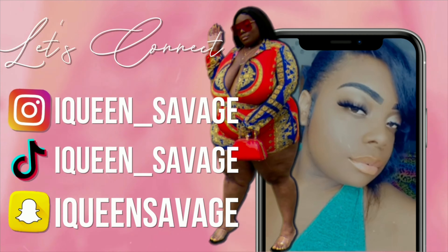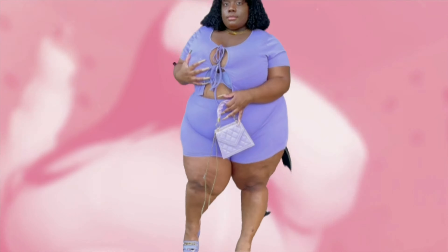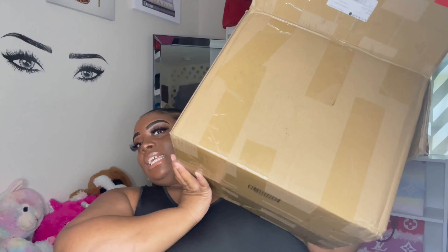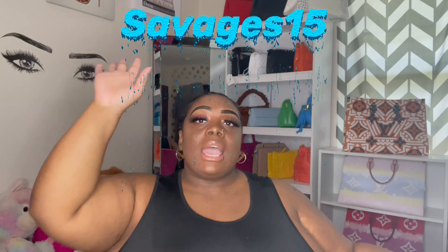What is up savages, it's your girl Queen Surgeon and I am back with another video. I am here with a Shein banger — that's right, we got a whole bunch of Shein in this box. We're not gonna talk, we're getting on into these clothes. They sent me a bunch of stuff so y'all are about to see everything. If you are interested in shopping with Shein today, make sure you use my code which is Savages15 — I'll put it right here and link it in the description box below.